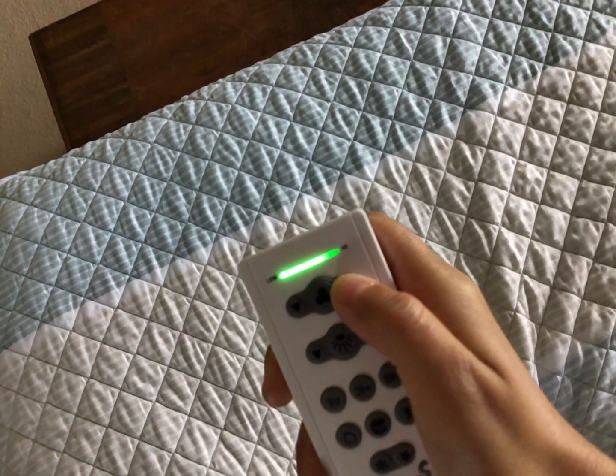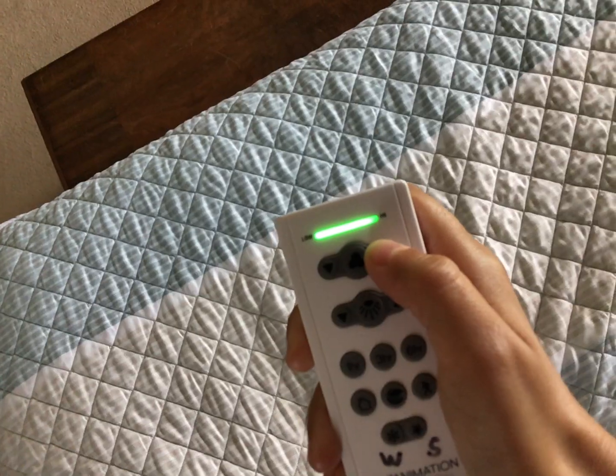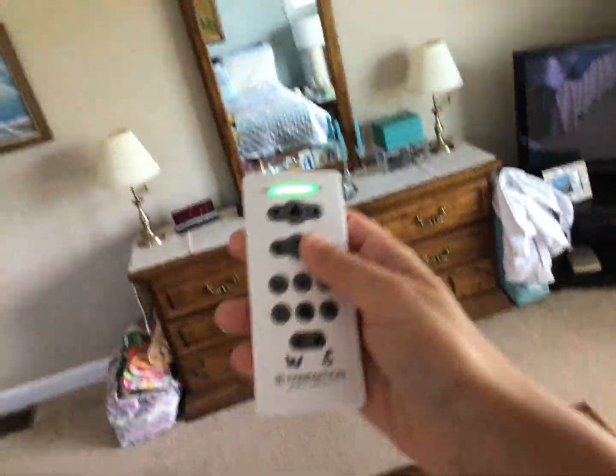And then finally, high — four on high speed.